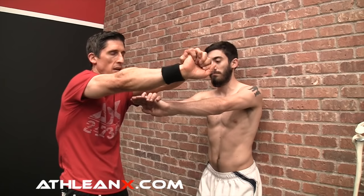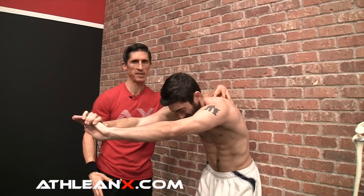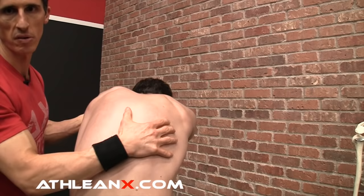I mentioned levator scap and rhomboids. For the rhomboid stretch, put your butt into the wall and take your hands out in front of your body and reach out — anterior tilt to the pelvis — reaching as far as you can until you feel the shoulder blades stretching out. You're getting this stretch in these muscles that pull the shoulder blades together.